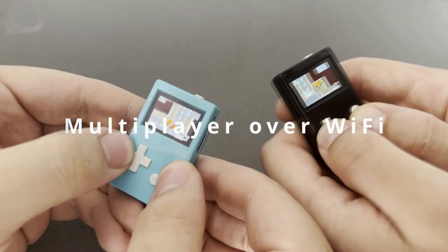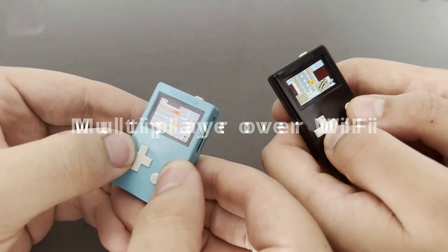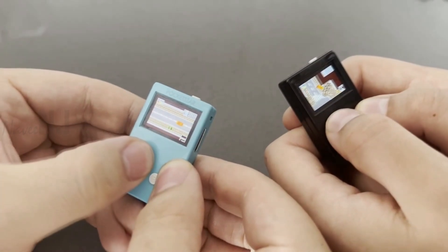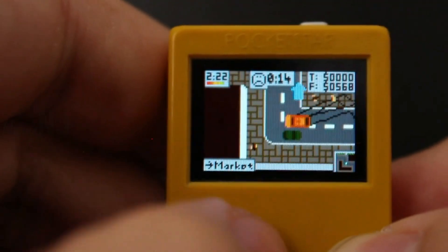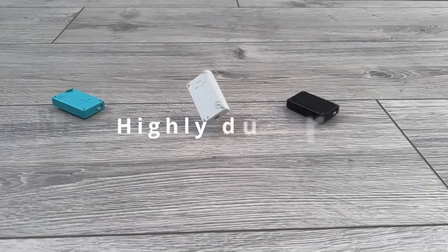PocketStar is integrated with Wi-Fi 4 and Bluetooth 5.0 Low Energy, supports multiplayer over Bluetooth and over the internet through PocketStar servers. It has a built-in mono speaker and vibration motor that turns games into a delight to play.